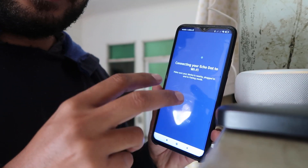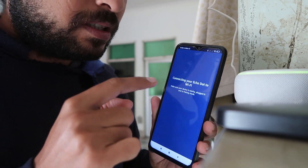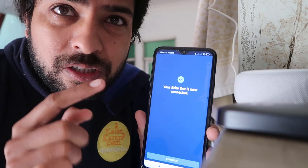It keeps searching and then — Alexa: Your Echo is ready. Now Echo has been connected. If it doesn't have the saved password of your WiFi device, then it may ask you about that too. Alexa, what's the time now? Alexa: It's 10 o'clock AM.